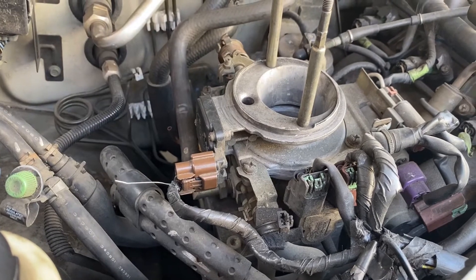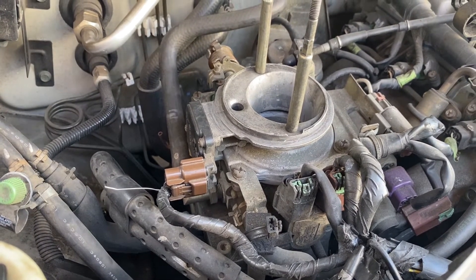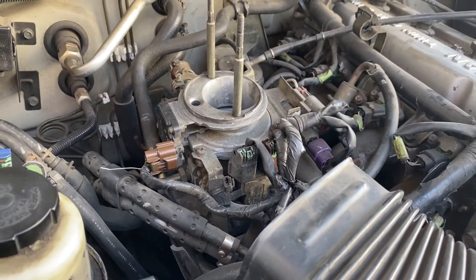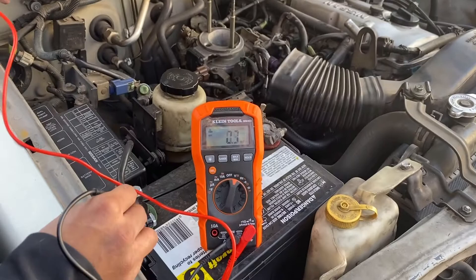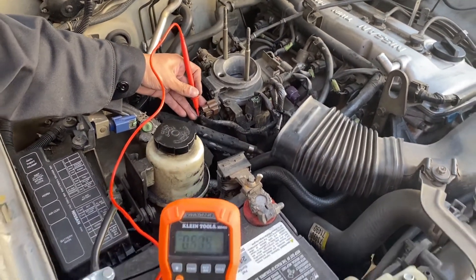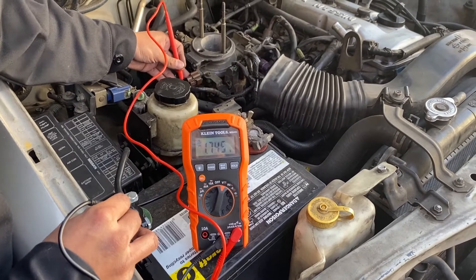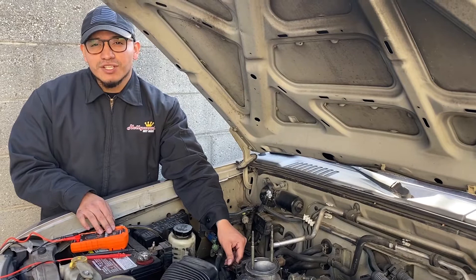Then we've got to turn on the engine. With the engine on, connect the negative probe to ground and the positive to the signal wire terminal. Readings should be about 1 to 1.8 volts. According to my readings, my mass airflow sensor is working properly.